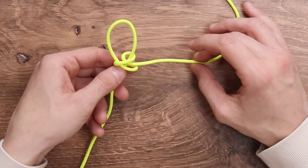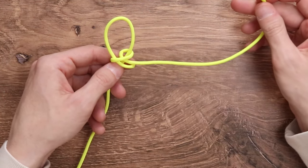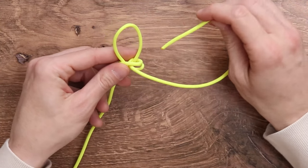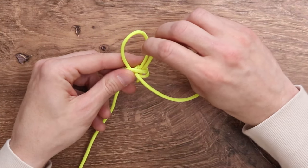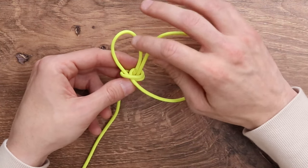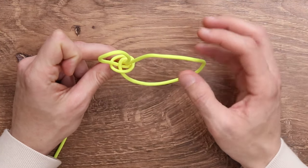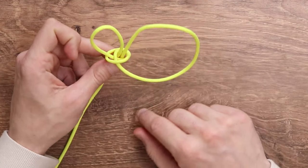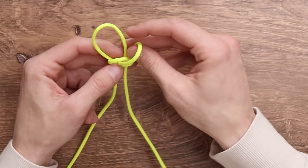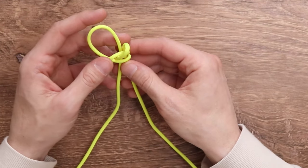At this point you want something that looks like that. We're then going to continue with the same strand and bring it through the two loops that we have just made on the right side of our weave. You can see from the top down it's going through both of those loops coming down, and we do want to form a little bit of a loop on the top.